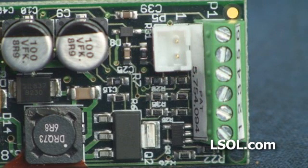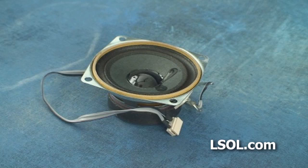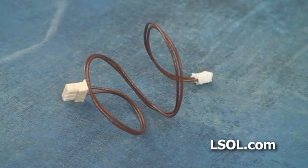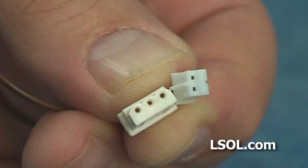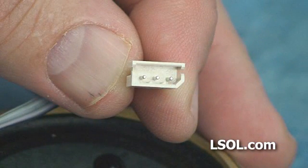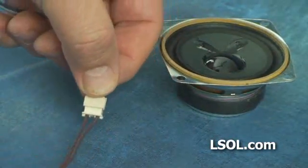The third connector is for the speaker and it is located behind the terminal strip 1 through 6. The kit comes with a speaker that's appropriate for the sound and the engine that you've ordered. The speaker is pre-wired with a connector. There is also a cable that has a connector on each end to go from the board to the speaker. They are keyed so that you cannot plug them in incorrectly.